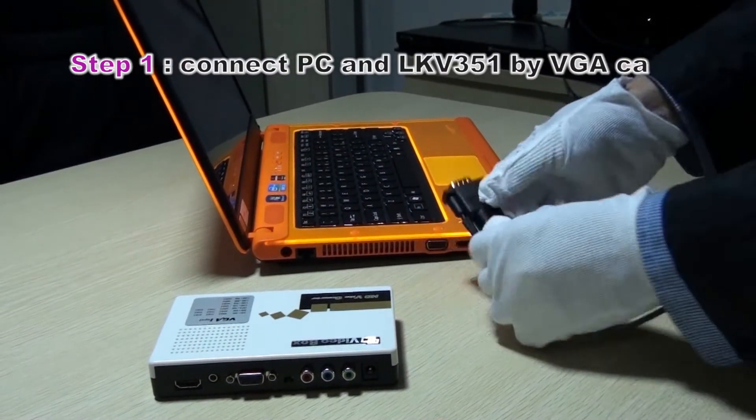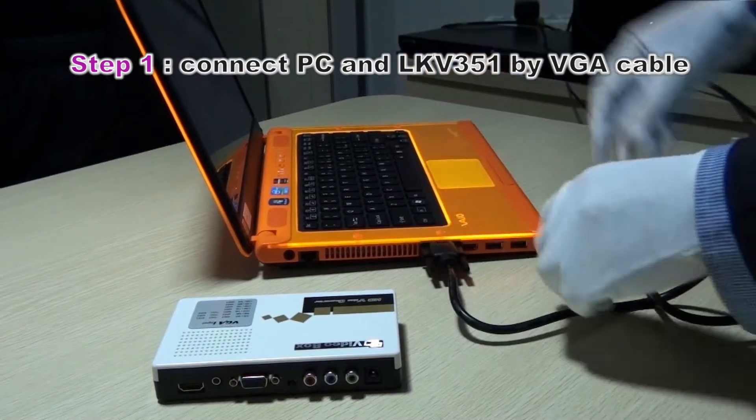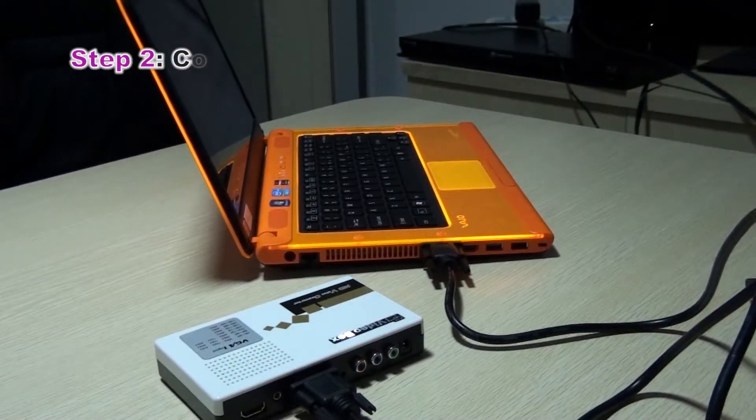First, let's connect with the VGA cable, and second, let's connect with the audio.